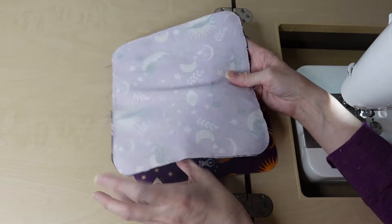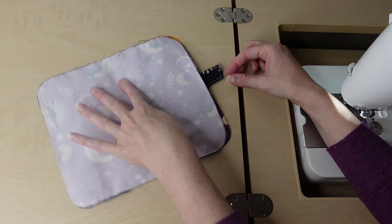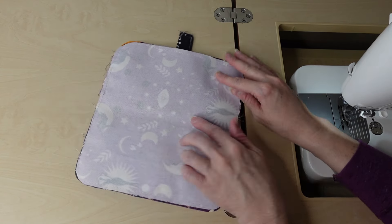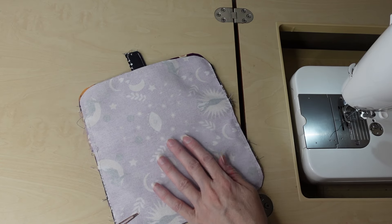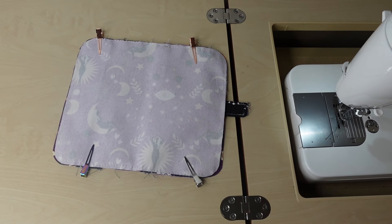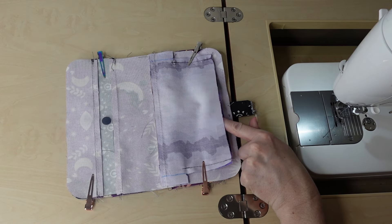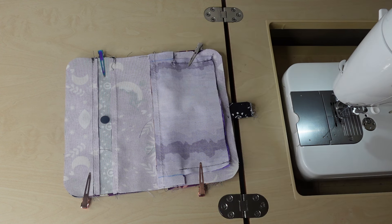Now I'm placing everything right sides together, centering the lining on the exterior. I'm going around putting clips in all around. If you haven't rounded your corners yet, go ahead and do that now. At this point I'll sew all the way around, making sure I do not catch the lining pocket in the seam allowance. Then I'll trim up the corners with pinking shears, turn through the zipper pocket, top stitch, and we're done.